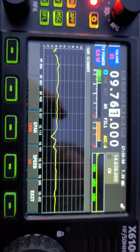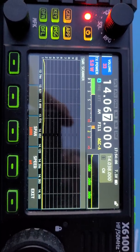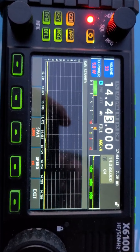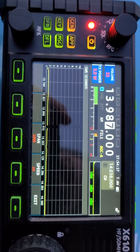20 meters is almost completely flat — just a little bit on the CW part of the band, but as it goes up into the phone portion it is flat. Very good.